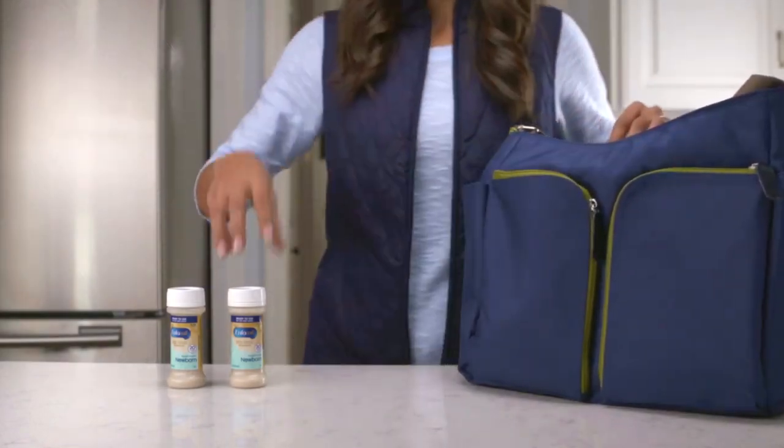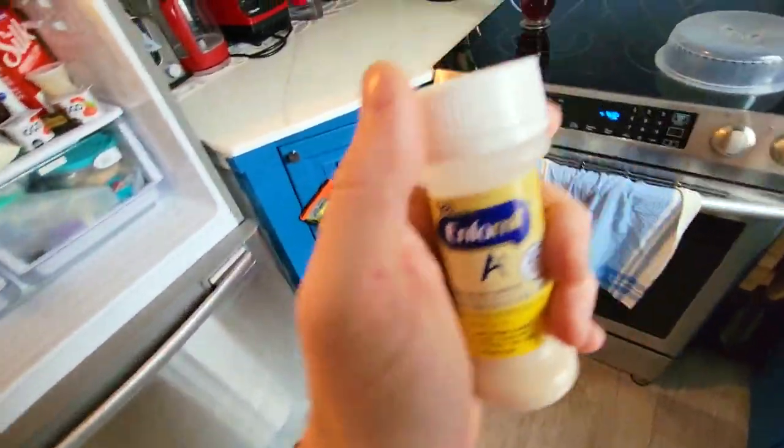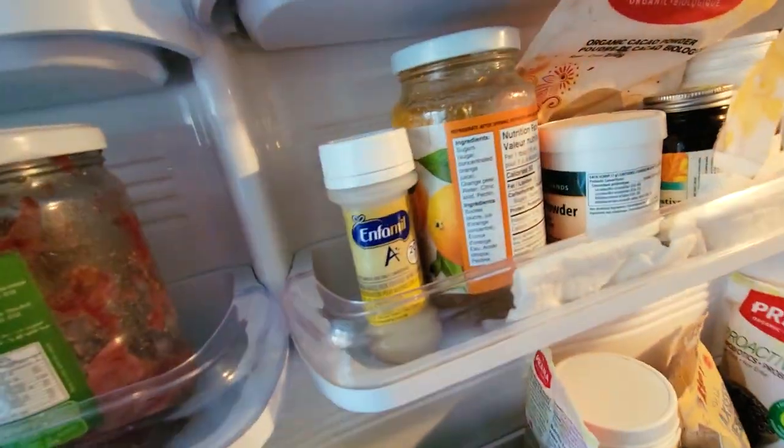This is also really good for traveling — it's ready to go so you can take it with you. You can leave this in the nursery without refrigerating it. Of course, once you open it, you have to refrigerate it within an hour or throw it out.